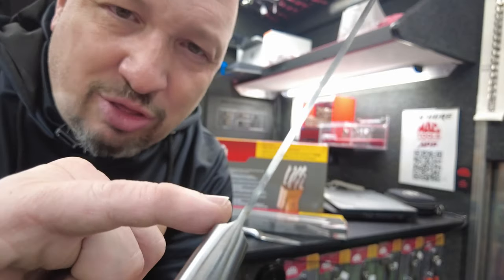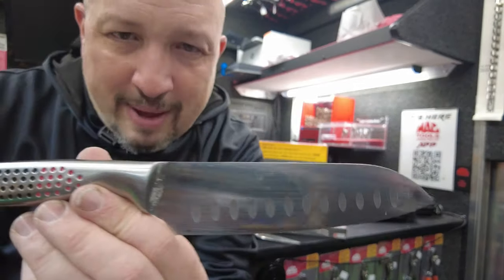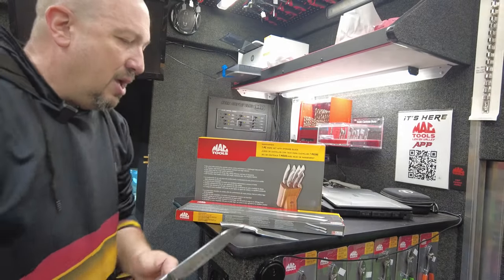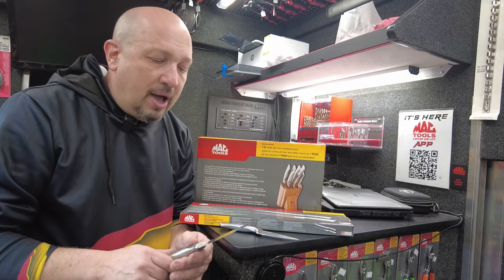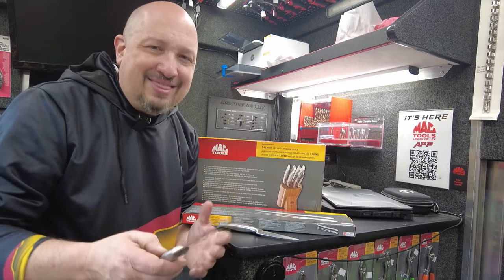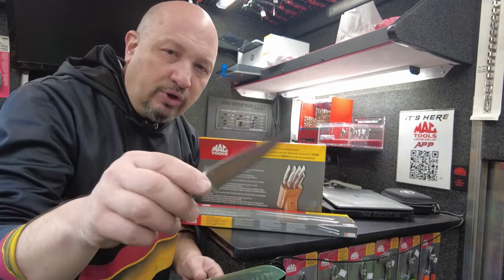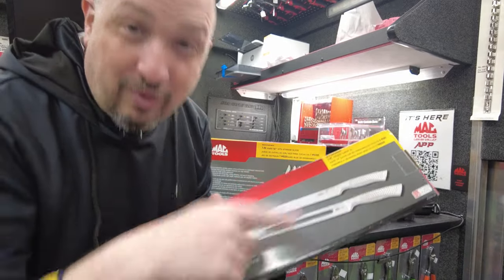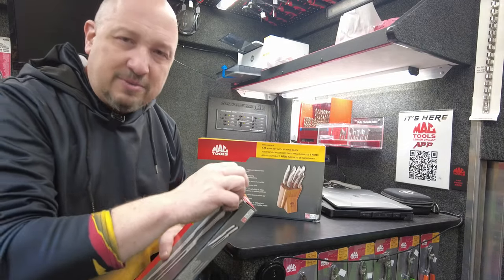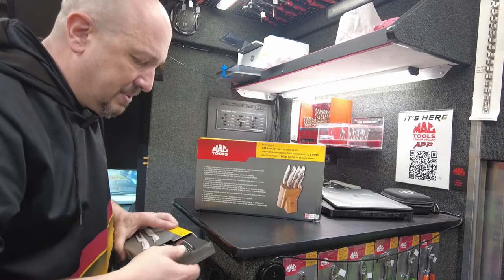I didn't know about Almar until I started working for Mac. My grandfather was a great butcher — 96 years old, still lives on his own and drives — but he wasn't a teacher, so I didn't know much about knife brands. These knives are actually really great. You can get the set for $199. I have one on the truck. It's a seven-piece knife set with a butcher block, plus a carving knife and fork in foam packaging.